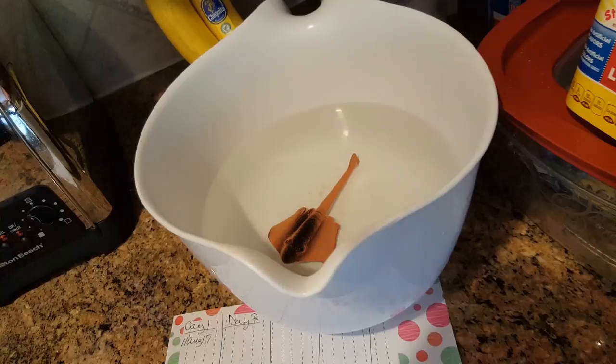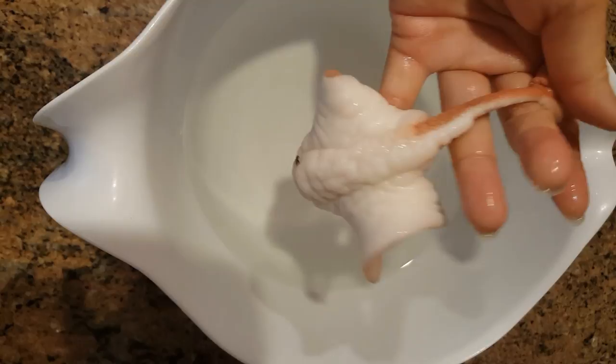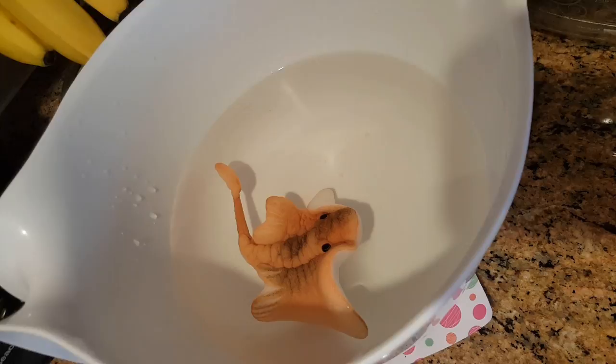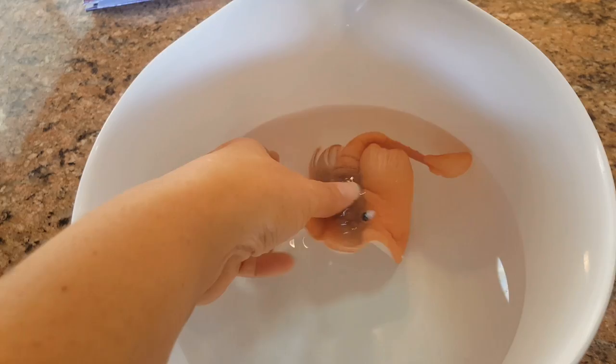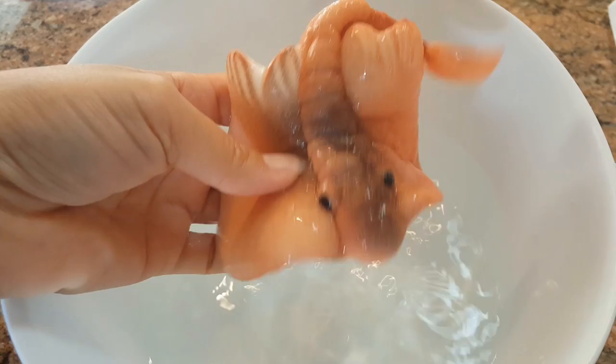It looks real - it freaked my husband out, and my granddaughter won't touch it. It is bigger but it's still kind of stiff too, so it's not too squishy. This is what it looks like on day four - it's getting really big. This is day six and it's gotten very big, a lot bigger, and it's still very firm too. But it has swelled up larger and it looks real. My granddaughter loves to see it getting bigger every day. It's really cute.